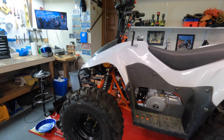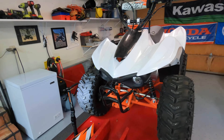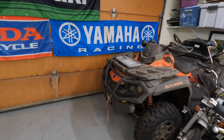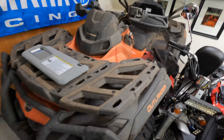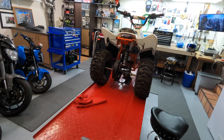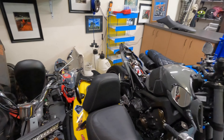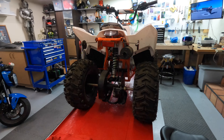It's a cheap little Chinese quad but we're going to get this running proper. We're going to take the plastics off as well. We're going to paint them and give this to my son for Christmas. We're going to paint it to match my quad so we can go out riding together. It's going to be his first motorized vehicle. He does have his little motorcycle which we went out on yesterday and he loves to ride it.